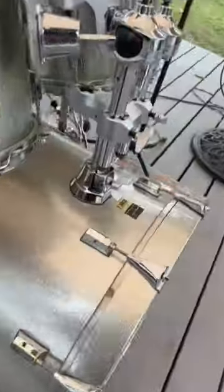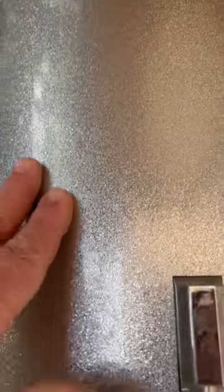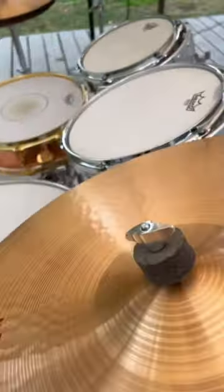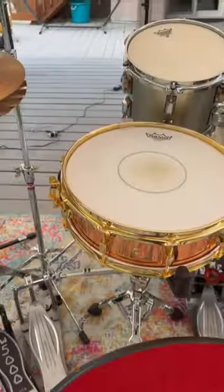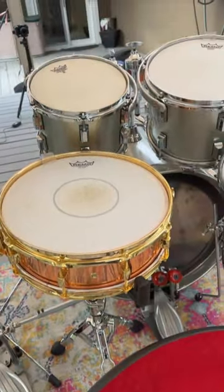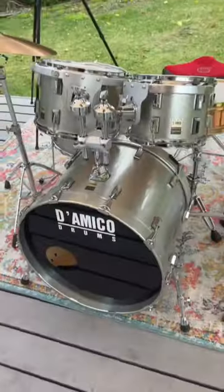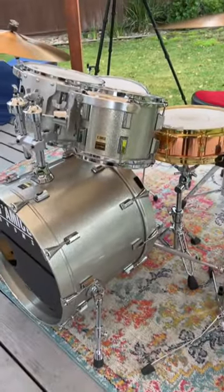Just a beautiful finish on these — very much not the standard silver sparkle wrap. Great sounding drums, as you'll hear from the video. The snare drum I'm using is a Pearl 4x14 copper Marvin 'Smitty' Smith snare drum, no longer made. There you go — Diamico maple shells, and they sound massive.